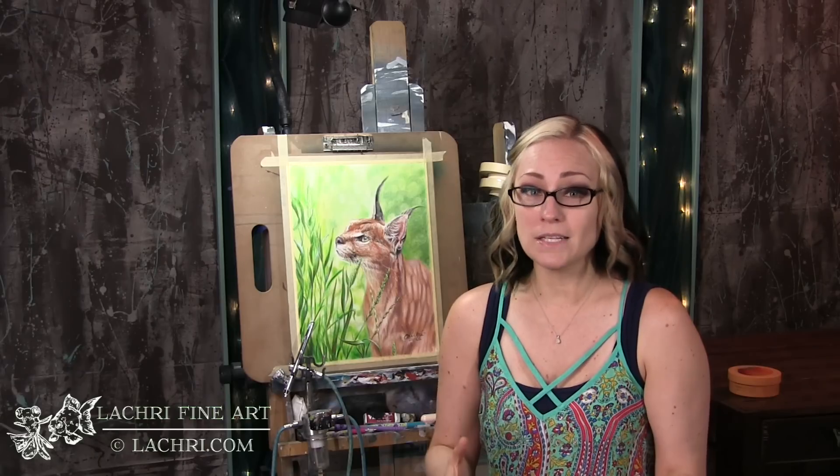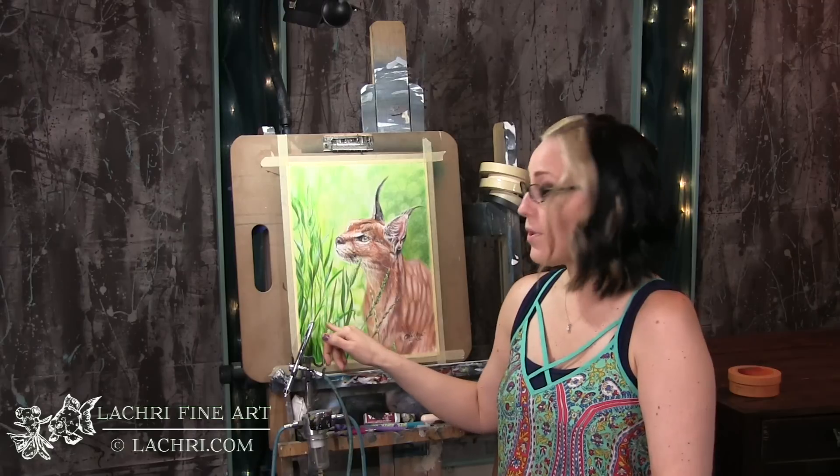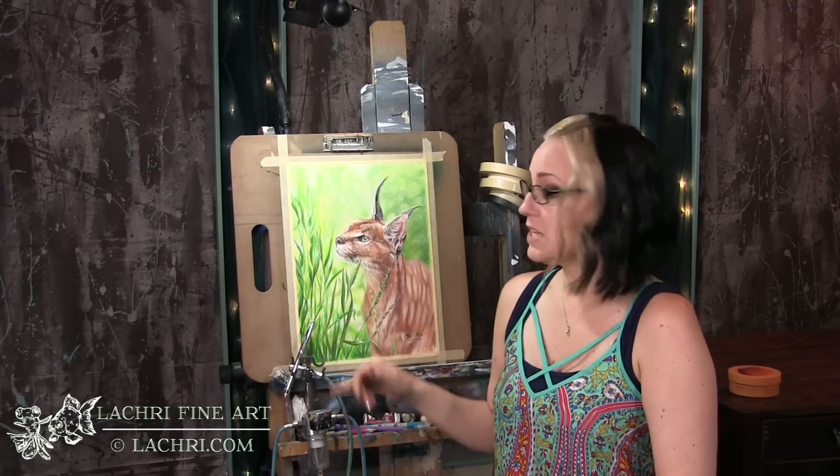I tested burnishing a lot on some of my initial layers to see if the texture fixative spray would really add enough texture that I could go on top of it. Spoiler alert: totally worked. I burnished so much on these leaves and once I sprayed that texture fixative I was able to go right back over it with all the detail I needed, which was really cool.